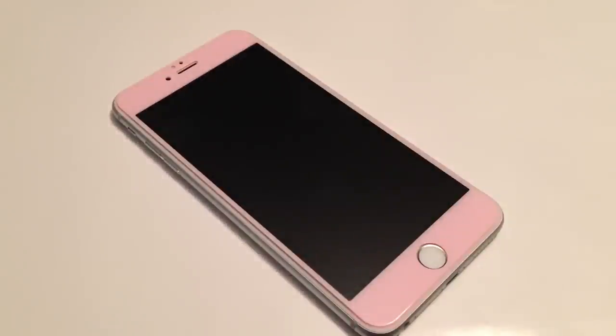Alright guys, this is Device Doctor telling you to have a good one. Keep your iPhone safe, and if you liked the video, leave a comment, make sure to subscribe, and tell me what you think.